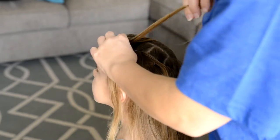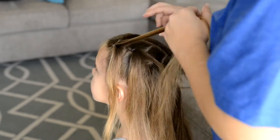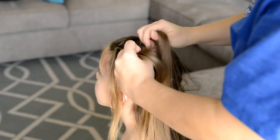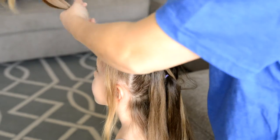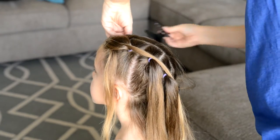Now we're going to begin our pull-through braid. You're going to take the first front ponytail and create three sections. Now you're going to go to the second ponytail and create two sections, and then you're going to take those two sections and pull them up through and clip them off to the side.